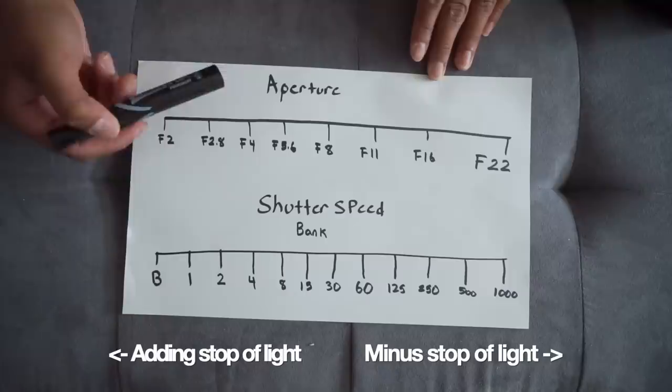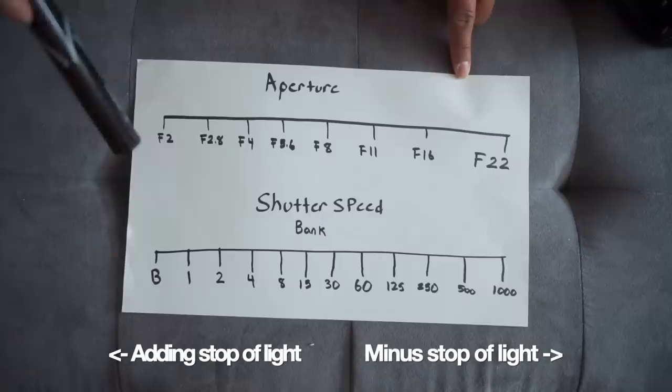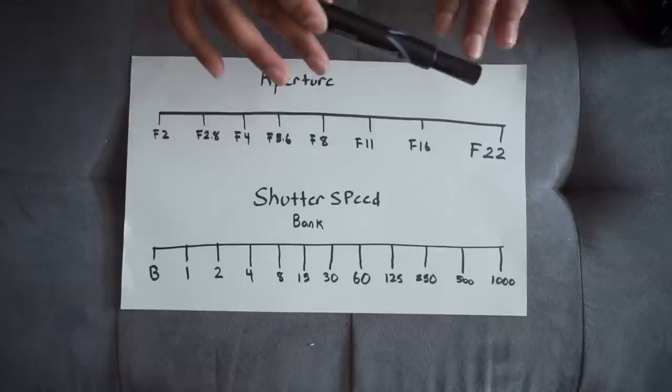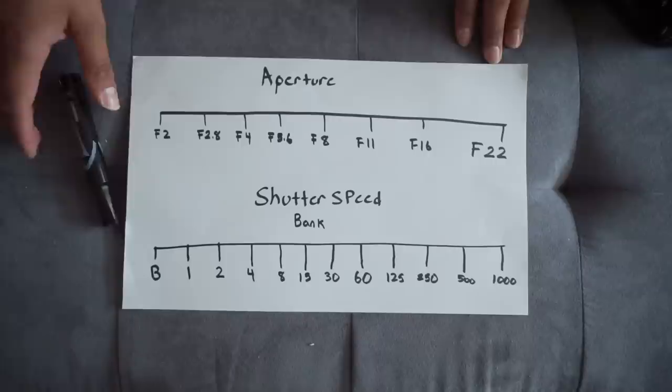These two settings are interchangeable and you need a balancing act between them — when one changes, the other changes with it. Screenshot this chart and save it on your phone; it's very useful. When you learn stops of light, Sunny 16 will make a lot more sense, and if you can master this chart, Sunny 16 is going to be a breeze.